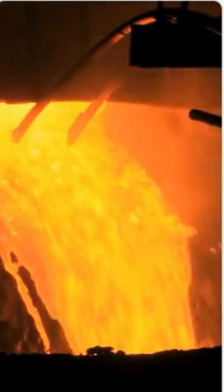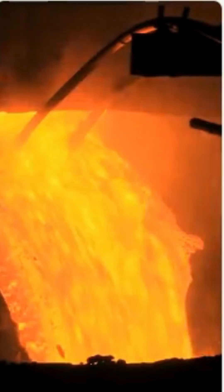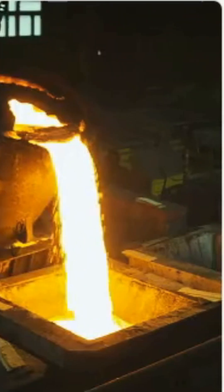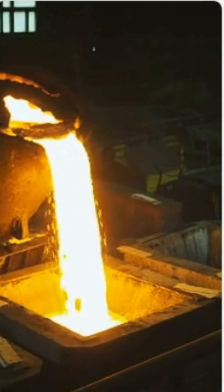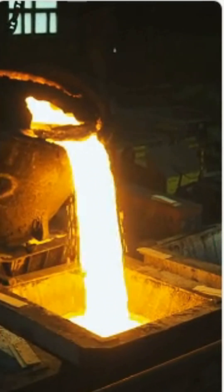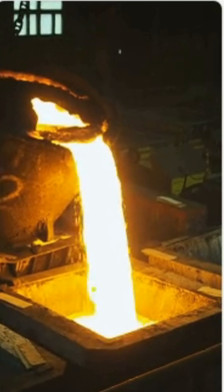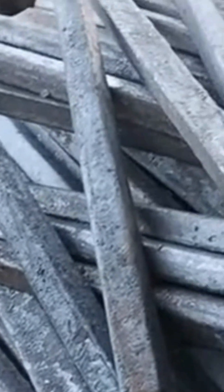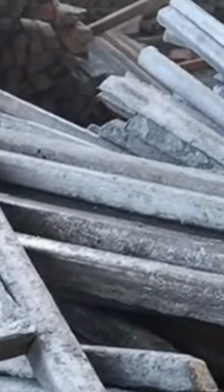Melting. In blast furnaces for virgin steel, or electric arc furnaces for scrap, materials are melted at extremely high temperatures — 1,600°C / 2,912°F. The molten steel is purified to remove impurities like sulfur and phosphorus.